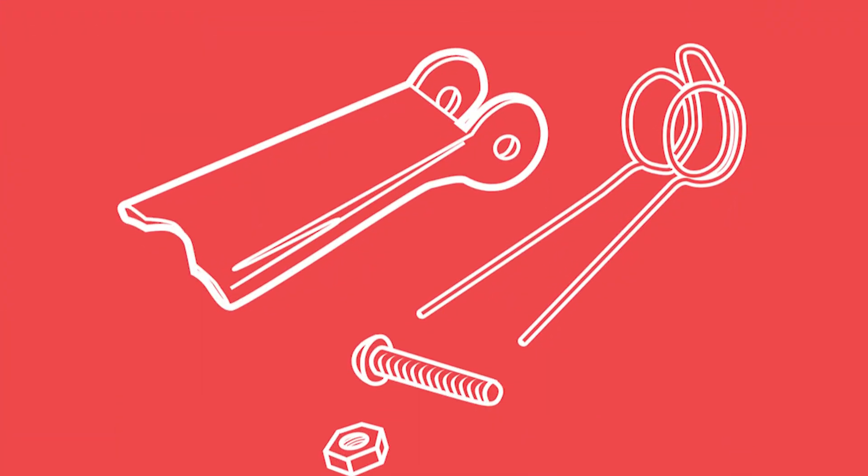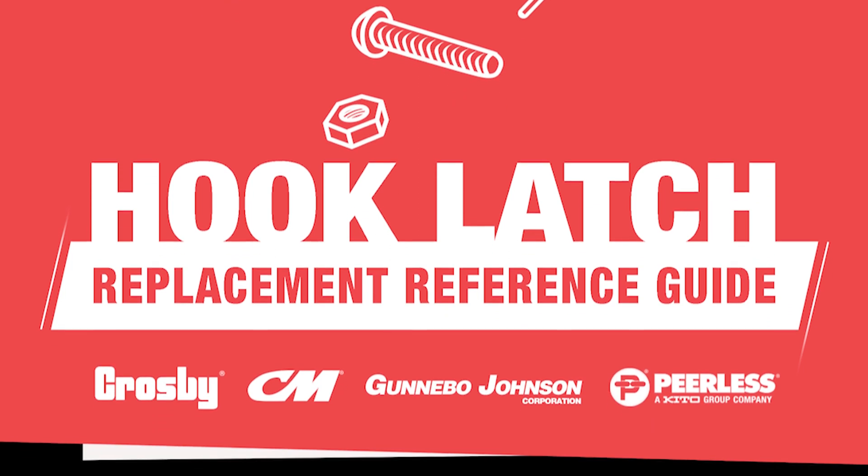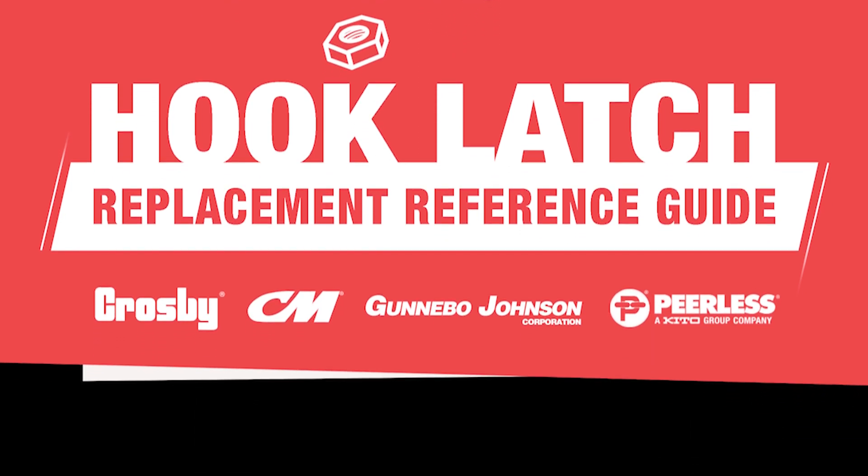That's where Mazzella's hook latch replacement guide comes in. This cross-reference guide will help you find the correct latch kit for Crosby, CM, Gunnabow, and Peerless lifting hooks.